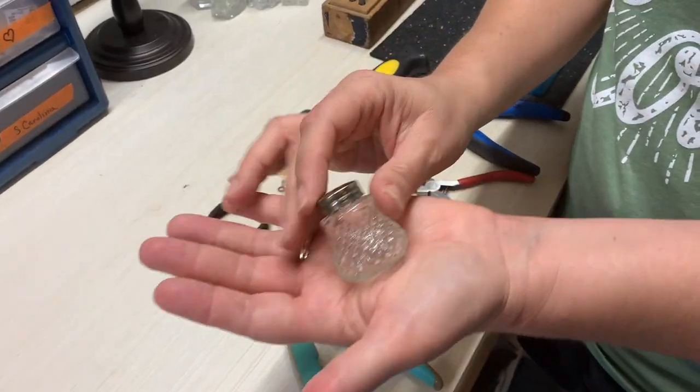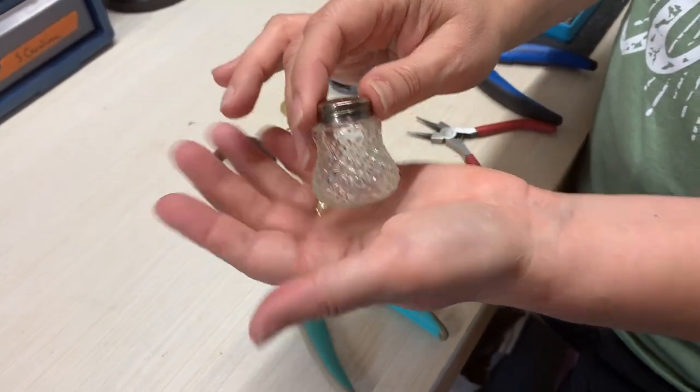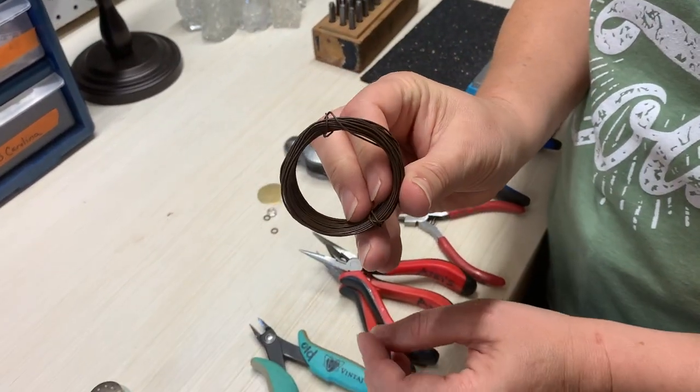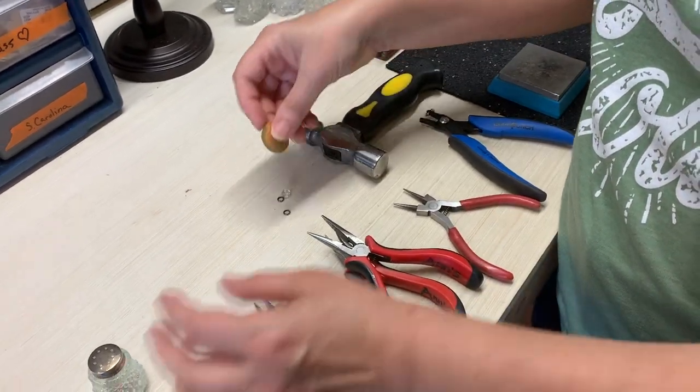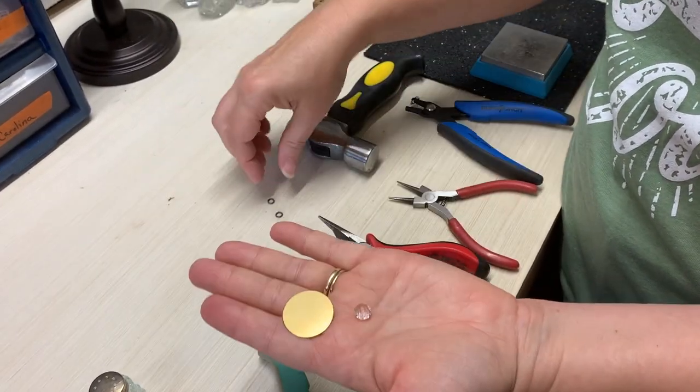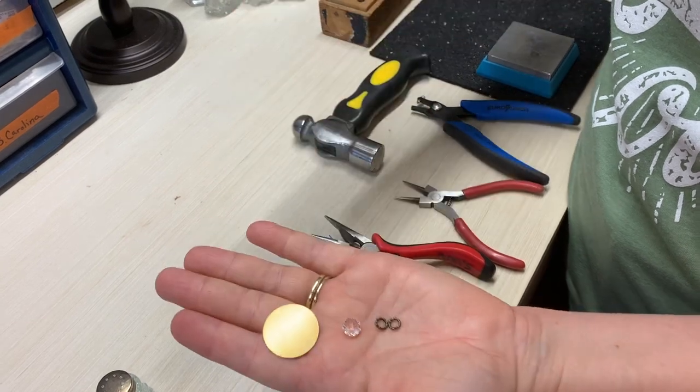So the supplies you're going to need: an old salt shaker, some rustic wire, a brass tag, a bead, and two jump rings.